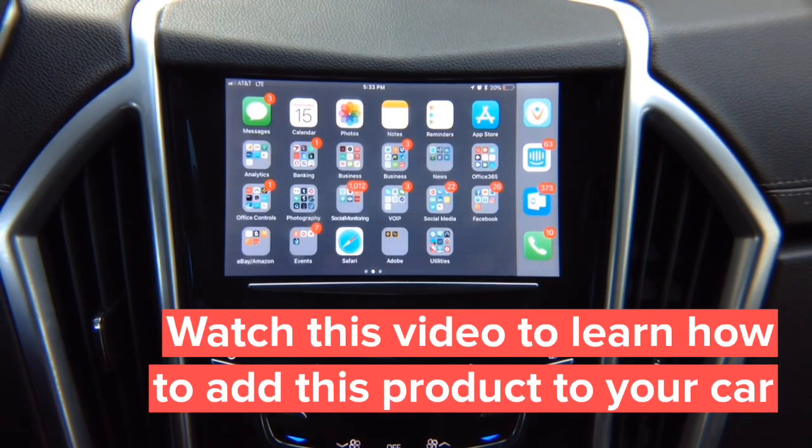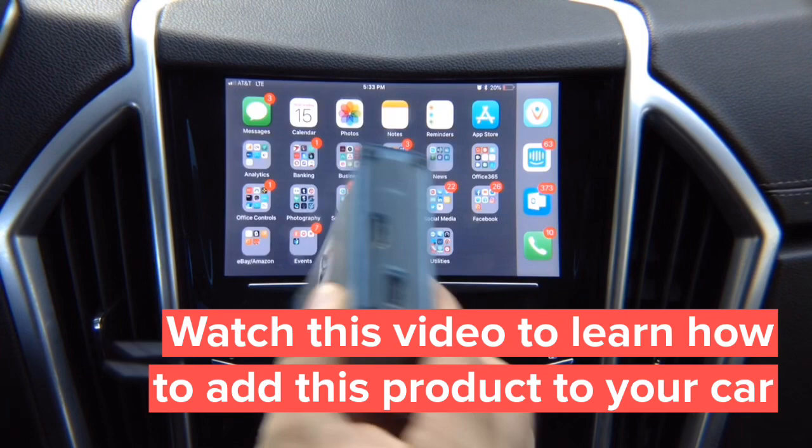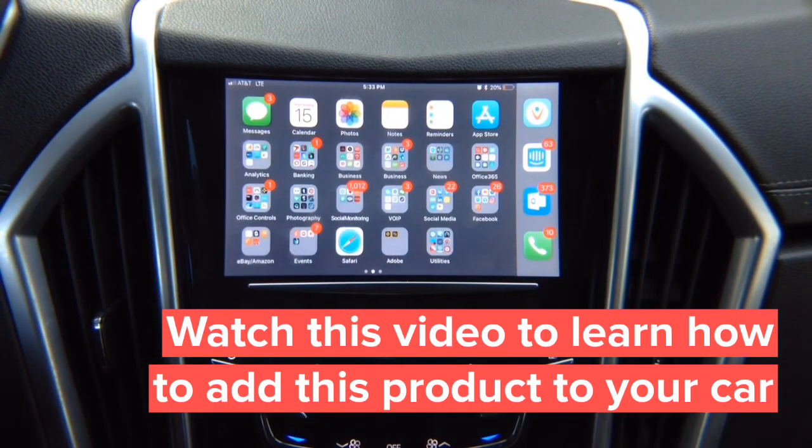For iPhone we recommend using the cable, however we also offer a wireless adapter. You can purchase our wireless adapter that allows you to mirror iPhone or Android wirelessly. For Android we recommend using the wireless adapter if you don't have HDMI on your Android.